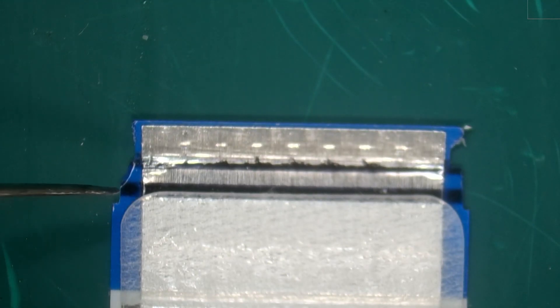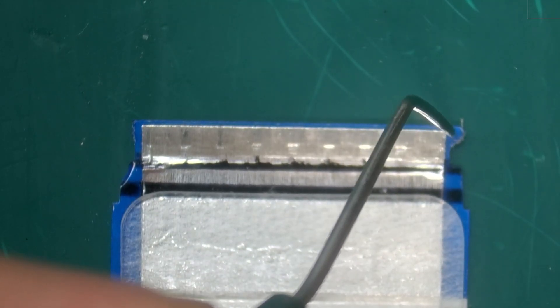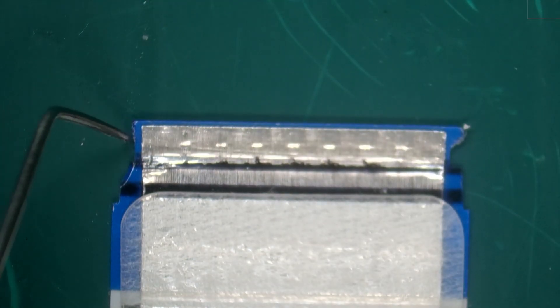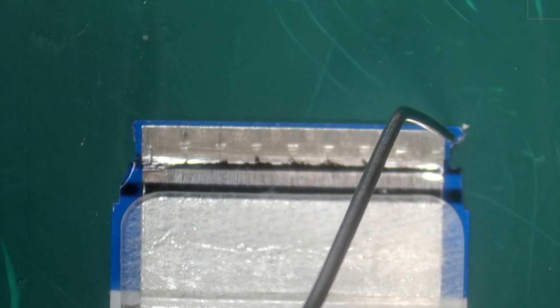Here's an example of a damaged ribbon. As you can tell on the right side we have a little tooth, and on the left side the tooth was ripped off. The teeth are very important because they allow the ribbon to be guided properly in the connector.